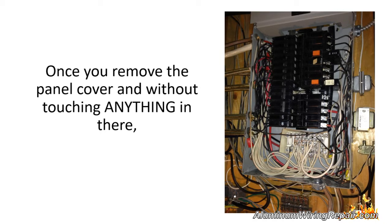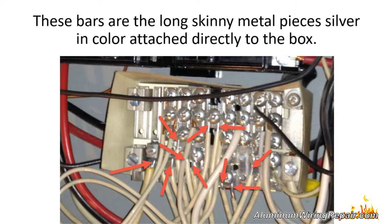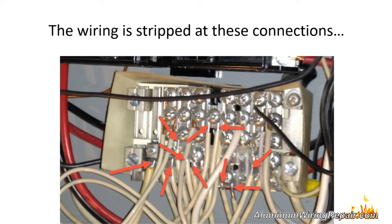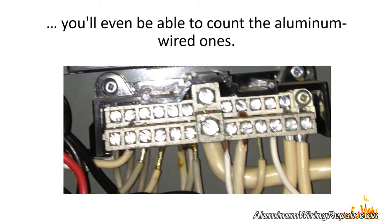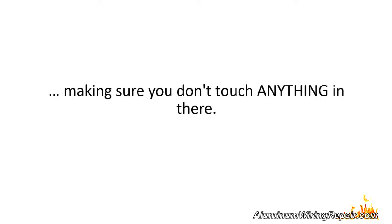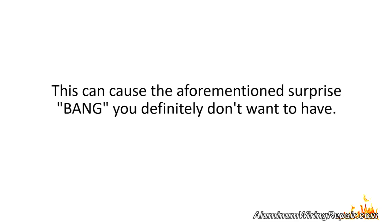Once you remove the panel cover and without touching anything in there, simply look at the wire connections to the bus bars — these are the long, skinny metal pieces, silver in color, attached directly to the box. You will see many wires inserted into them and secured by screws. The wiring is stripped at these connections and will either be silver, copper, or both. Since all circuits are wired into the panel, you will even be able to count the aluminum wired ones. Install the cover back, making sure not to touch anything or pinch a wire between the cover and the box edge.